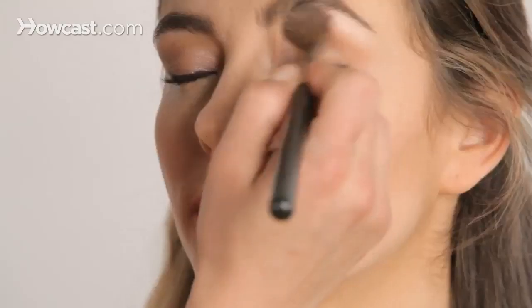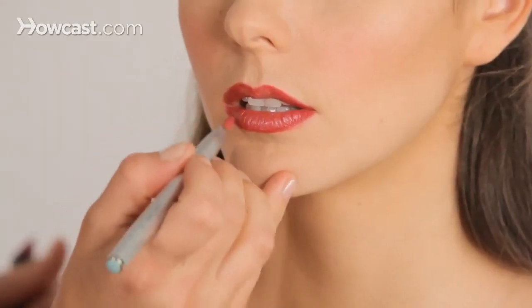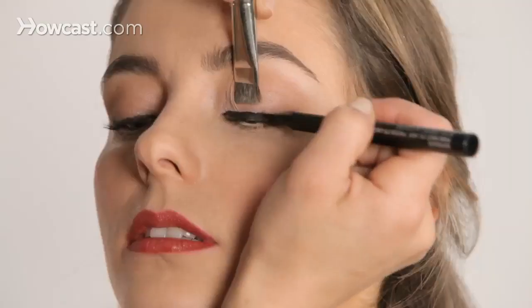My name is Michelle Dietrich and I'm a makeup artist. I've done makeup on a lot of celebrities — Pam Anderson, Kanye West, Benny Kravitz, Cynthia Nixon.